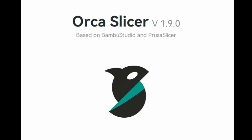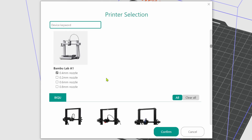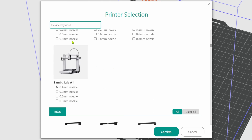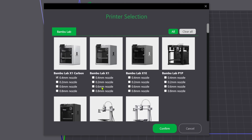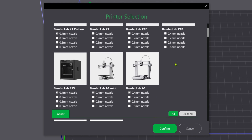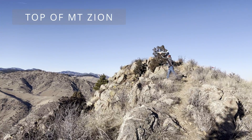The new version of Orca Slicer 1.9 just came out over the weekend and now works with the new Bamboo Lab A1 printer. Previously, Bamboo Studio was the only slicer that would directly interface with the Bamboo Lab A1.